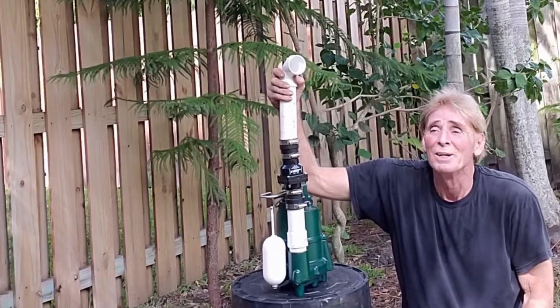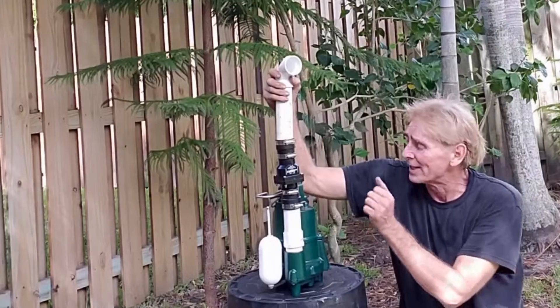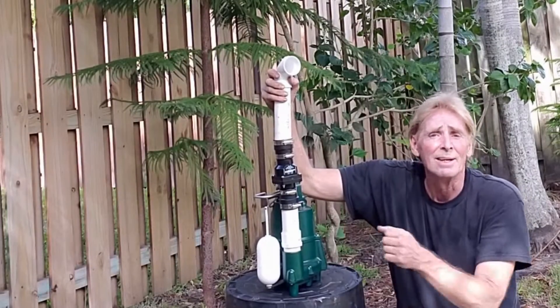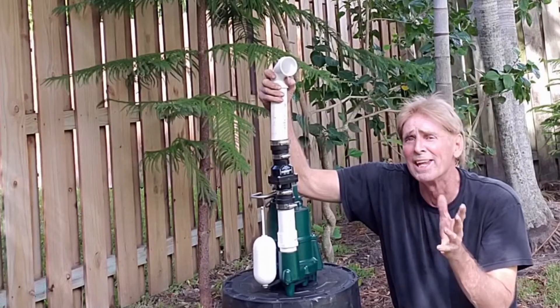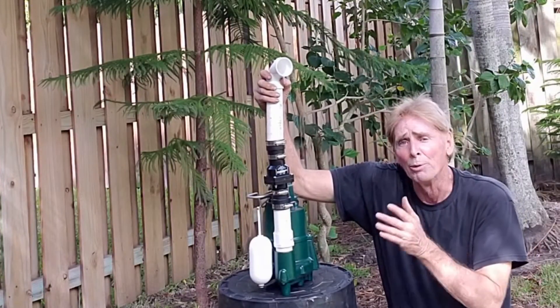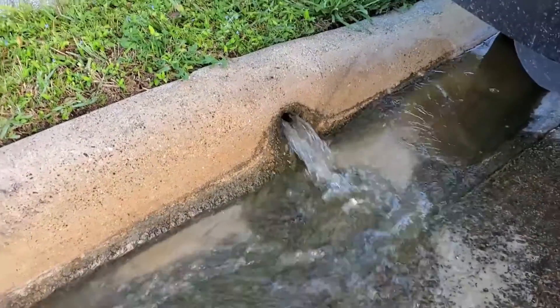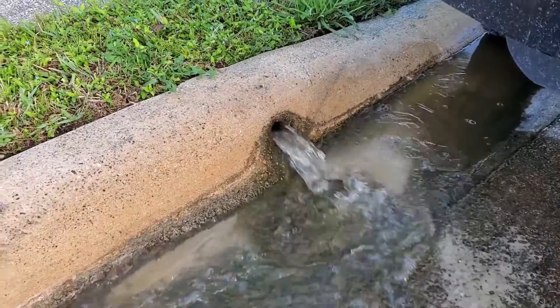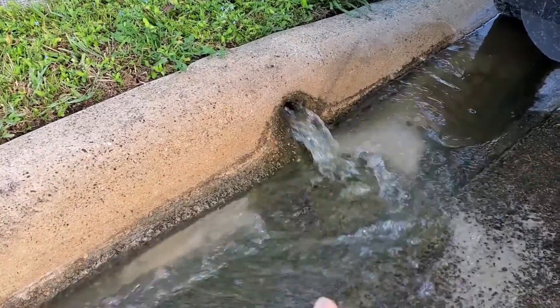That's quick and this pump — I love it. There are lots of good pumps on the market, but this Zoller is cast iron, it's very heavy. The cast iron dissipates the heat so it can run for hours, days, months and never burn out. I really recommend the Zoller. This is Chuck with Apple Drains reminding you that if you believe you can do something, I guarantee you can do it. Have a great day.